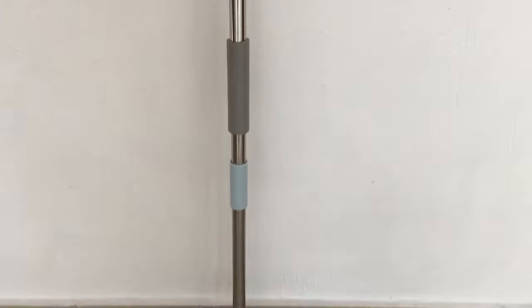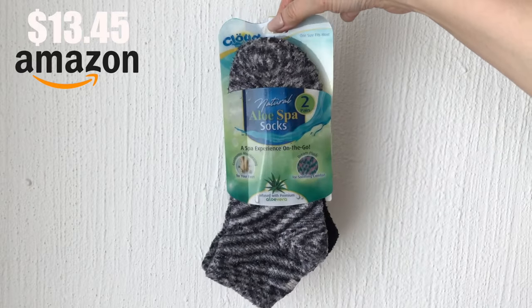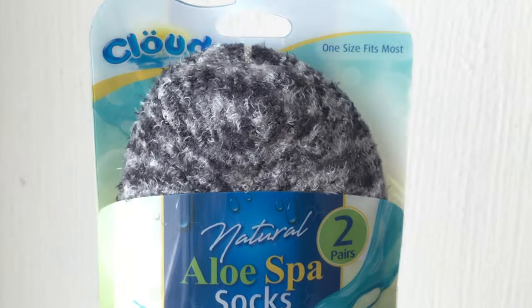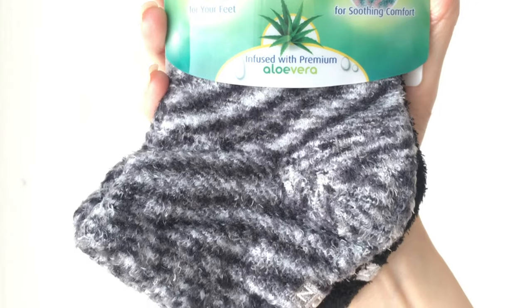Now that you have your house clean, let's get comfy with the socks. You get two pairs of these aloe pad socks. Really comfy, one size fits most, and I pretty much use them all the time.